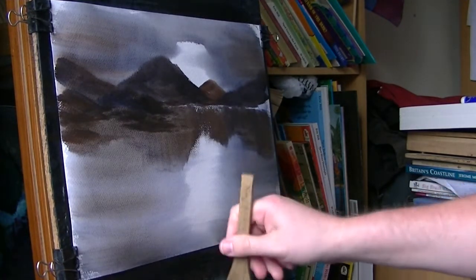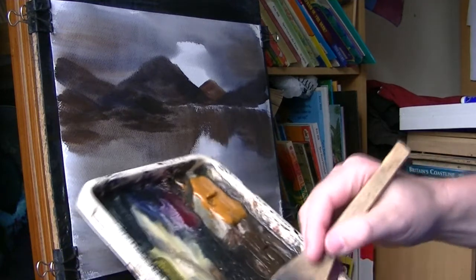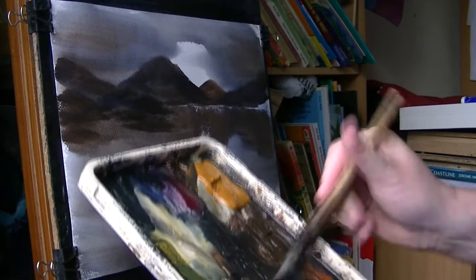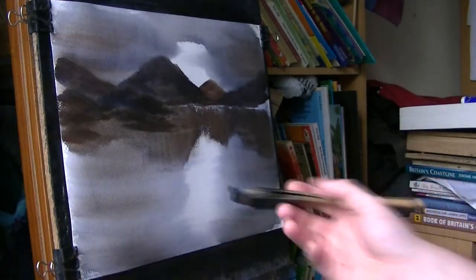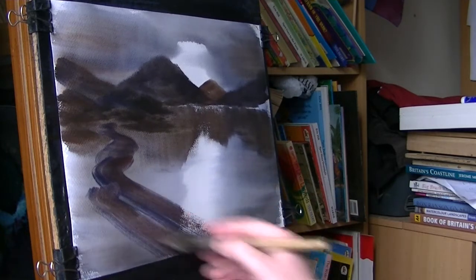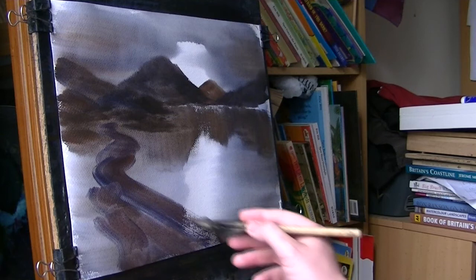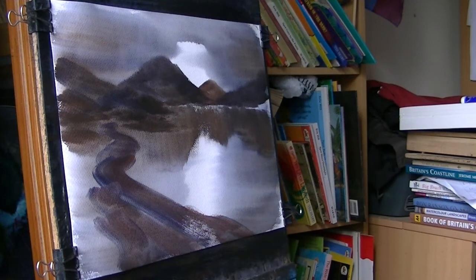I'm going to clean the brush and put the road in there. I always find Light Red and Ultramarine work well for roads and paths. And it's sort of starting — there's our road.